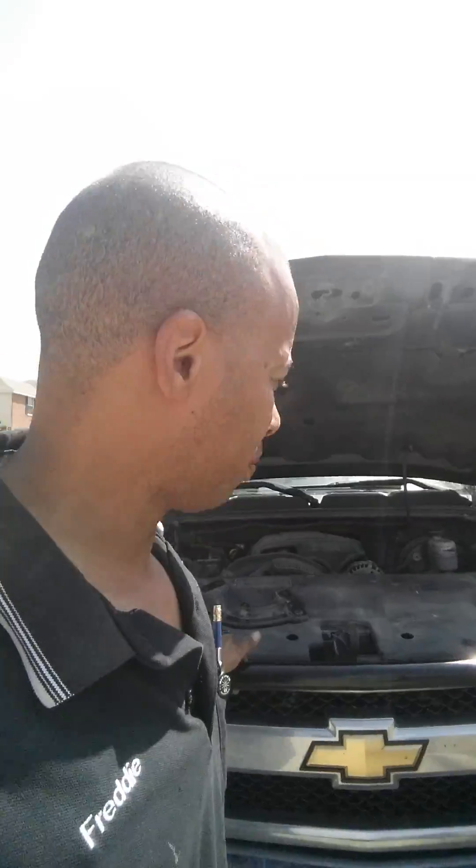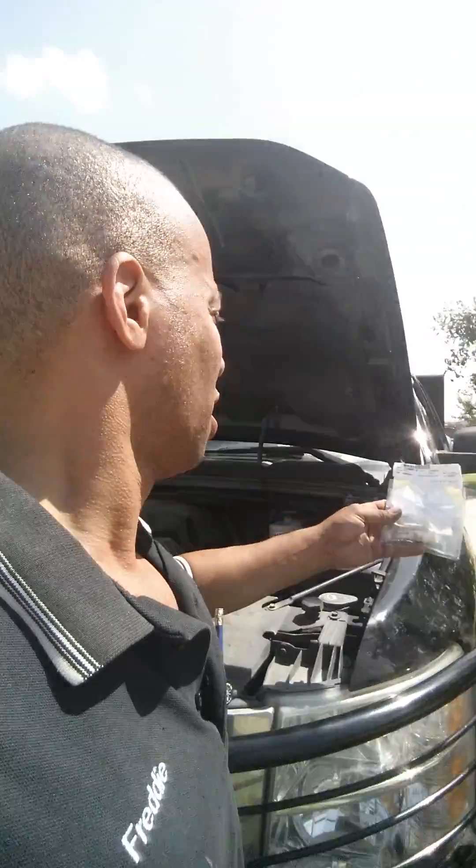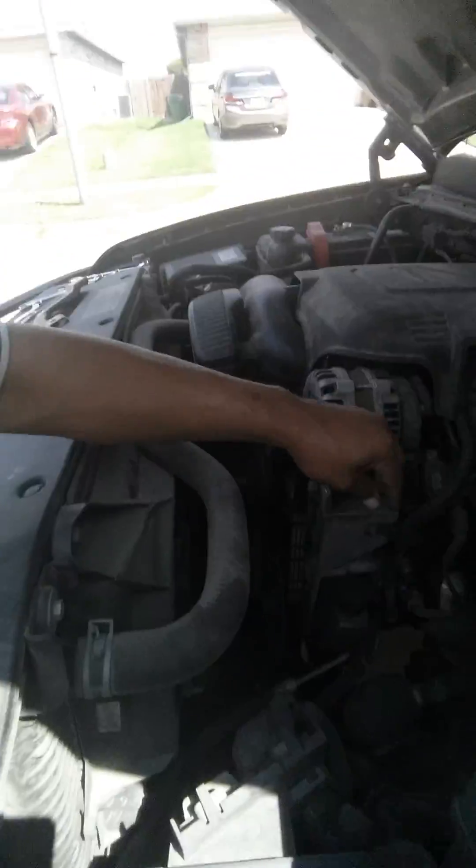Hello, this is Freddie again. Checking out a sensor for a Chevy Silverado — a cold reading, fault code P1258. P1258 is the engine temperature control sensor, and it's located on the driver's side right there.